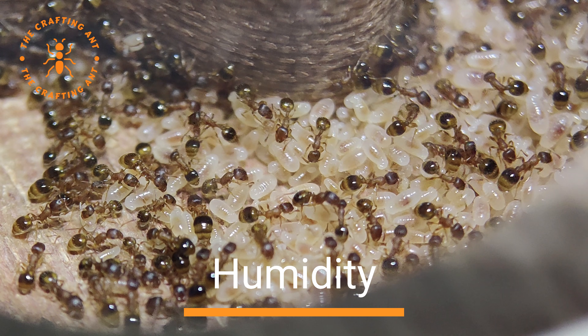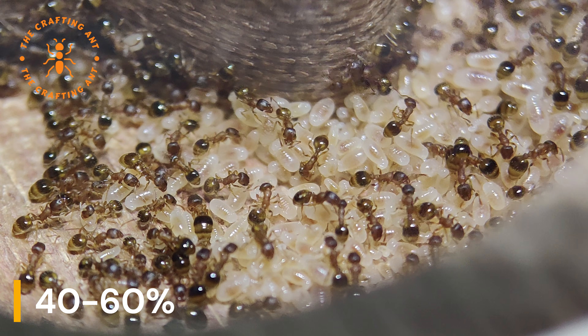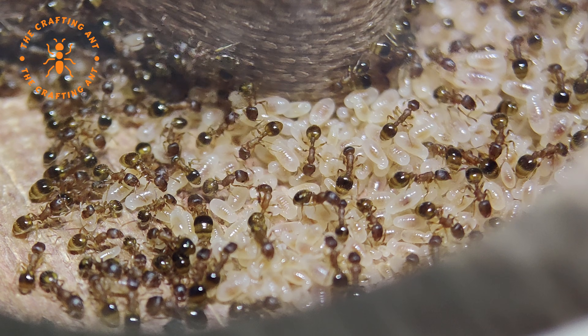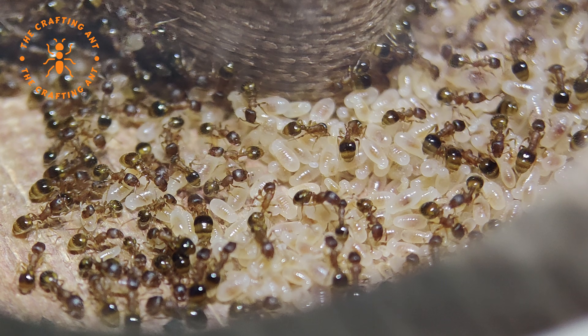The humidity for the Temnothorax nilandri nest is best between 40 and 60%, but they are very good at taking care of this themselves. Just give them a good water supply, like a water-filled test tube, a liquid feeder, or a double drinker.